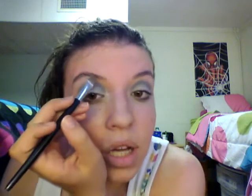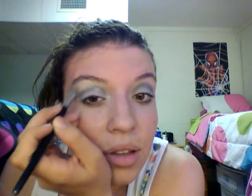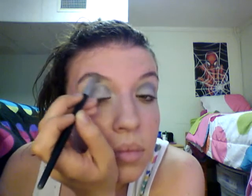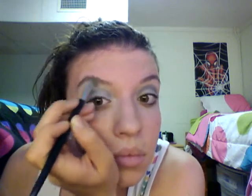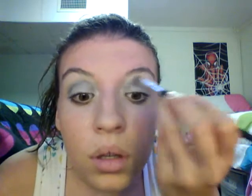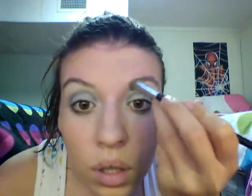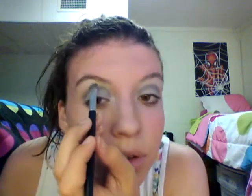Then you want to go for the cream color ivory and put that on the top. Don't worry, I'll fix it and make it pretty. Then go back to the lid and just go over.